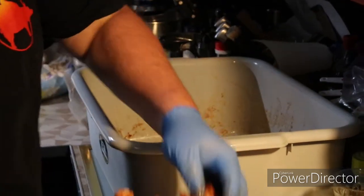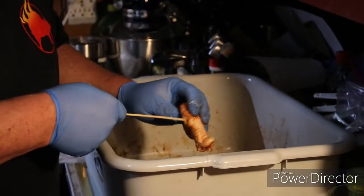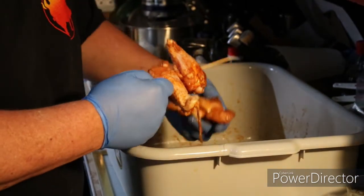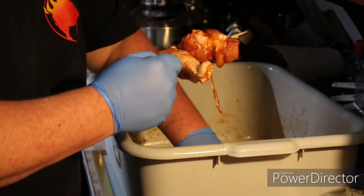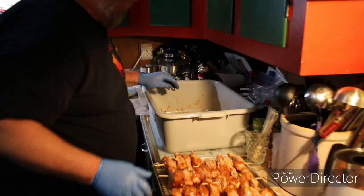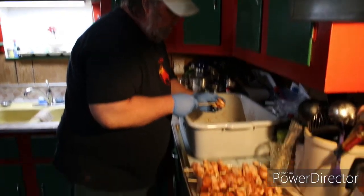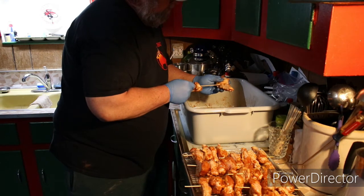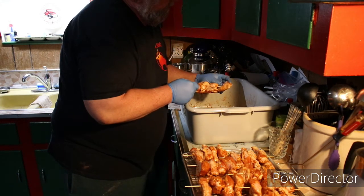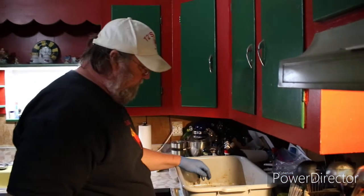I like using the heavier-duty skewers with the chicken because chicken weighs more. We're going to be putting up another video with shrimp — for that I'll be using a smaller diameter skewer. And as usual, I wind up with one oddball skewer — odd number. So I've got two flappers and two drummies left over, so they're all going on the same skewer.